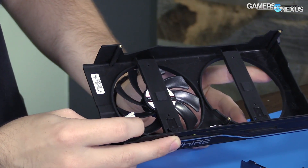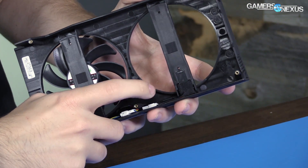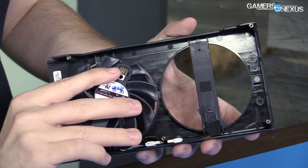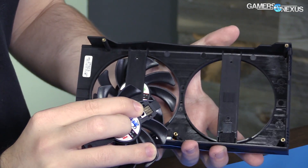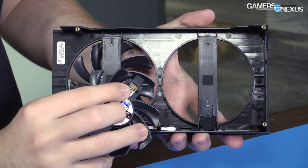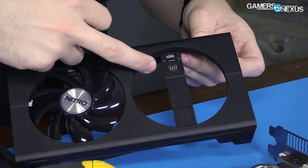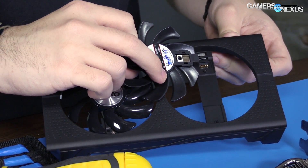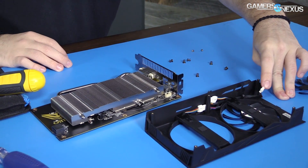Instead of doing a fan cable like this — a normal four-pin fan cable that connects to the board — the fans themselves are connected with a set of contacts. So when you remove the fan for warranty purposes, you don't have to mess with any cables. This reduces the risk of someone not knowing what they're doing damaging something or not plugging the fans back in. It's pretty obvious how it goes together: pins contact contacts, and that's all there is to it.